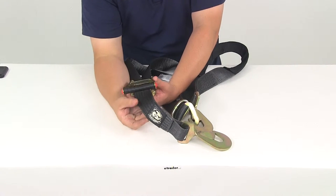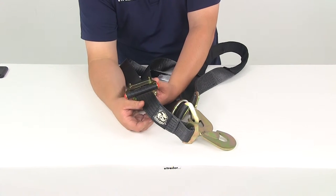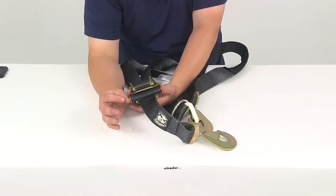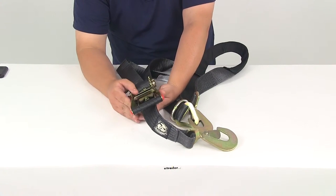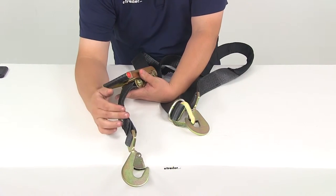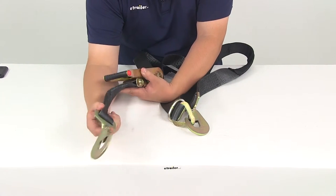The actual strap is made from a high-strength polyester webbing with a no-stretch design. It features a gel coat for abrasion resistance. Very strong, very durable, with nice heavy-duty double stitching and double layering — it's going to last a really long time.